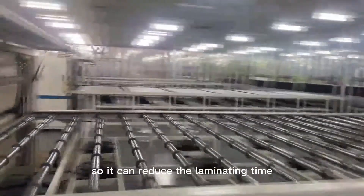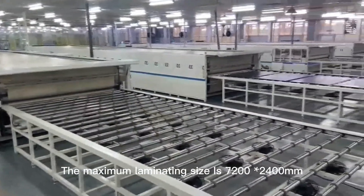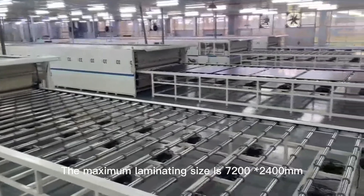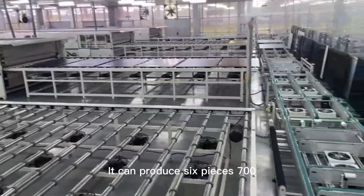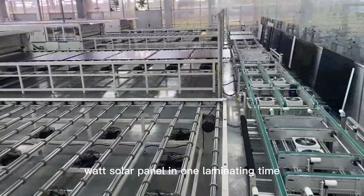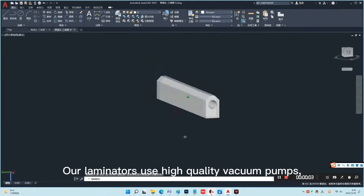This design can reduce the laminating time with higher efficiency. The maximum laminating size is 7200 by 2400 millimeters. It can produce six pieces of 700-watt solar panels in one laminating cycle.